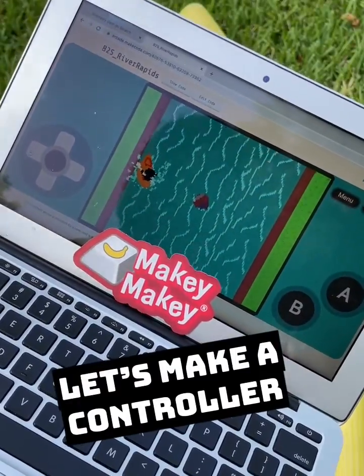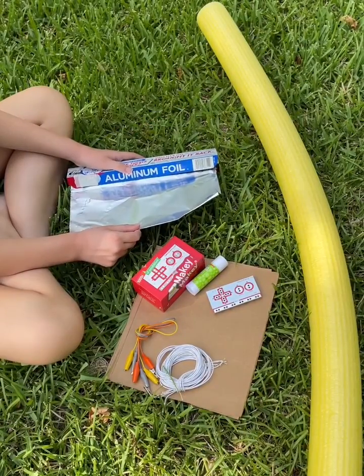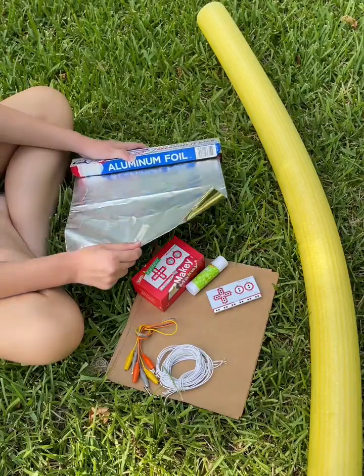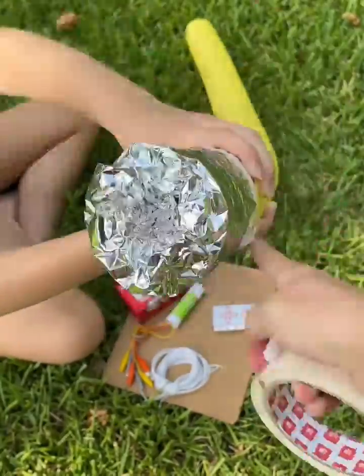Let's make a paddle controller with the pool noodle. Let's make the ends conductive with foil. Secure the foil with tape.